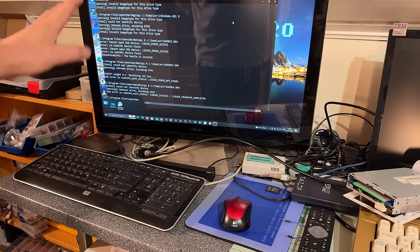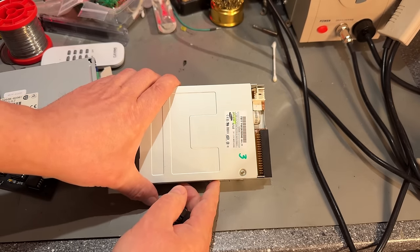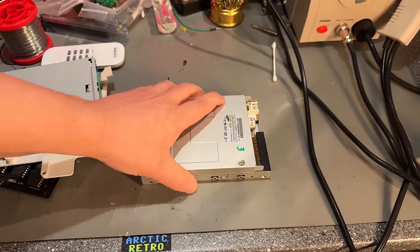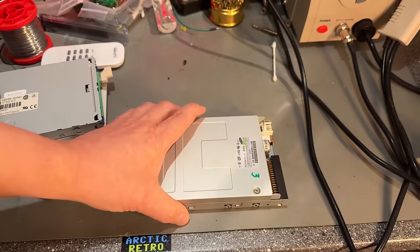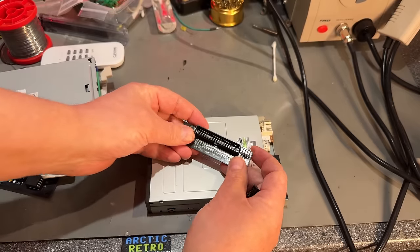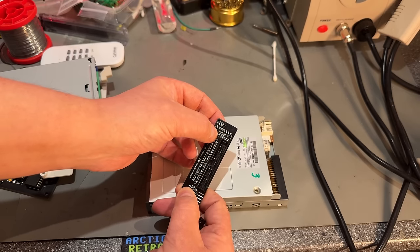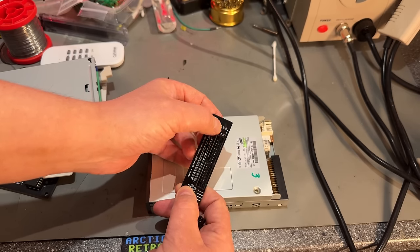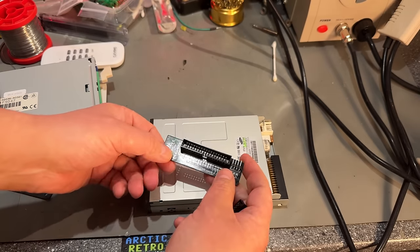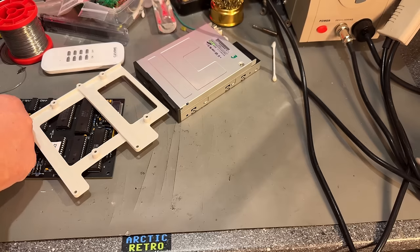I got this Samsung SFD321B floppy disk drive that I actually wanted to use for this project. It's made for a PC, so you can't use it directly — you need an adapter. I started soldering this up with a plan to use it. You need a 74HCT02 chip, a little capacitor, and a connector.